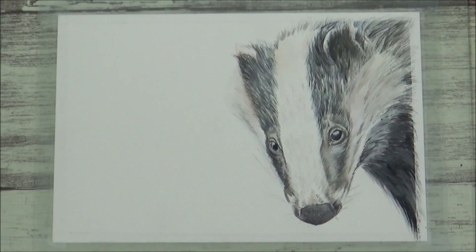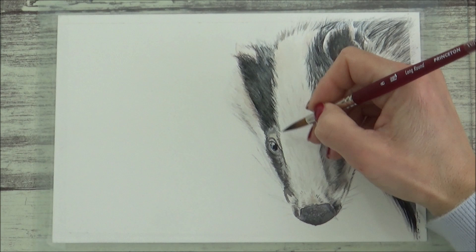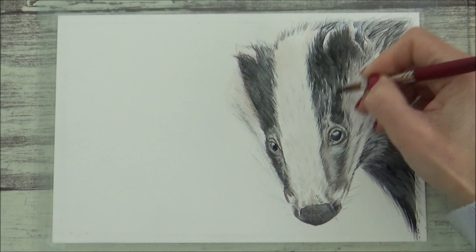Once the badger's neck area had been painted, I decided that the darker stripes on the badger's face could do with being darker as well. So I applied a gray wash over both of these areas using a larger size 8 brush. Because the layers underneath were dry, I didn't lose any of the fur detail I'd carefully put in.